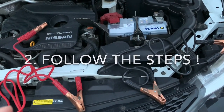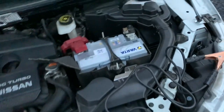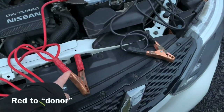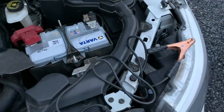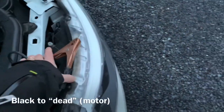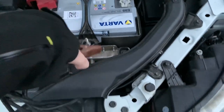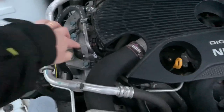You have to follow certain steps quite closely. First, you connect the red to dead — your car with a flat battery. Second, you connect the red to the donor, of course to the plus of the donor. Then you connect the black to the donor. And then you connect the black somewhere on the motor block — not on your battery, but on a steel part of your motor block. You can put it over here, or over there, somewhere like here on the motor block.